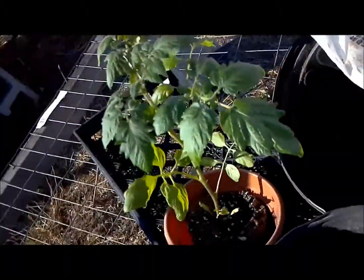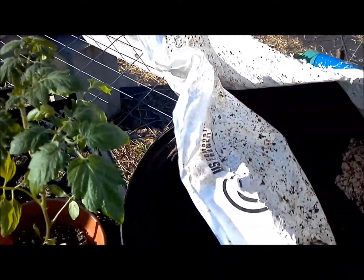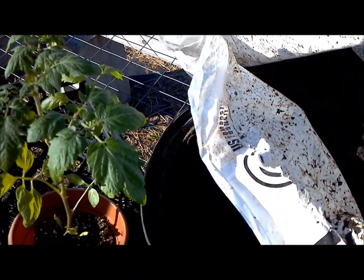Hello plant junkies. I'm glad you made it here today. We're going to plant a tomato. A lot of people don't know how to do this and I get a lot of questions about it.